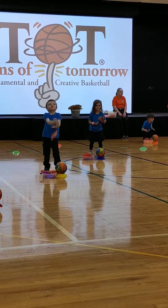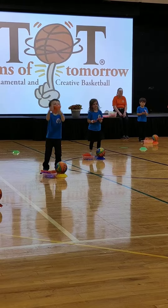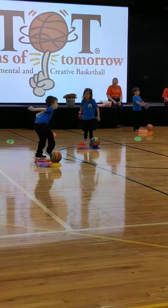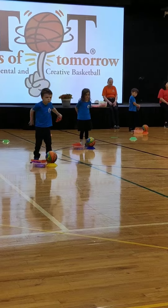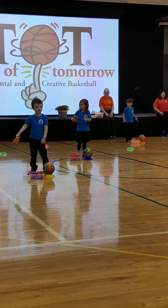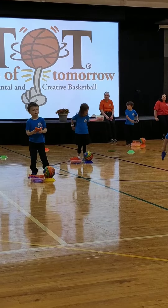Toss your bean bag a little bit higher, not too high. Around your waist — let's move the bean bag around our waist. Good job, good hang. Put that on your back. Under your leg.